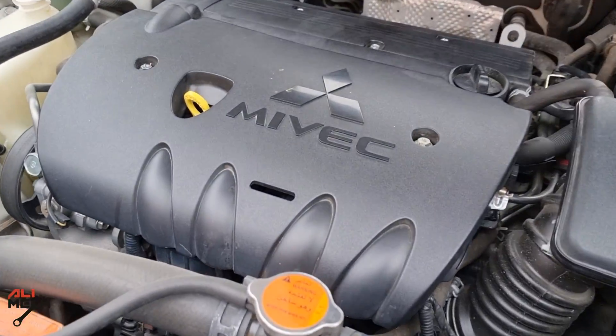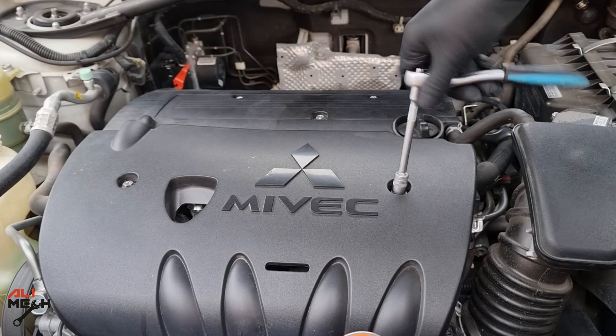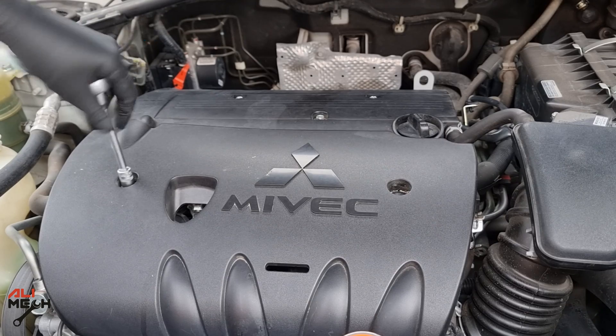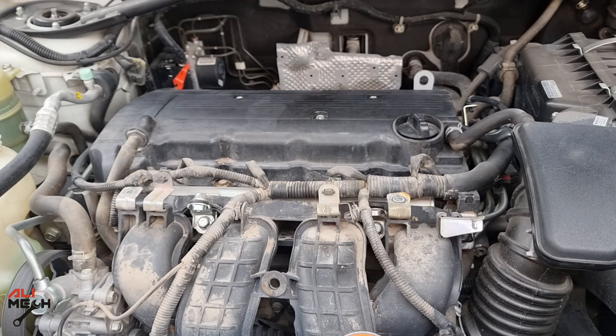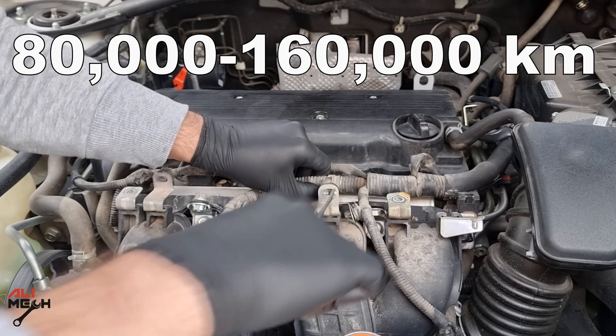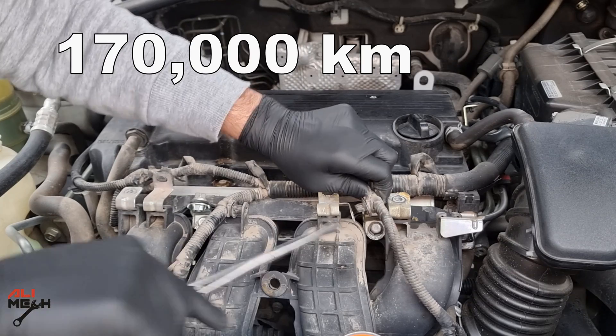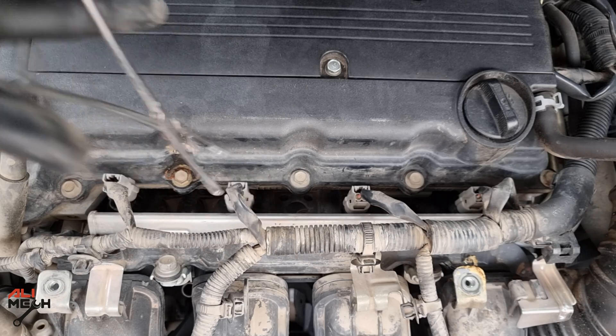This 2010 Mitsubishi Outlander has 170,000 kilometers on it and it has very bad fuel consumption, even though it doesn't have any misfiring code or check engine light. Fuel injectors should be replaced every 50 to 100,000 miles, which is 80 to 160,000 kilometers under normal conditions. This car has 170,000 kilometers, so it's already past that range.